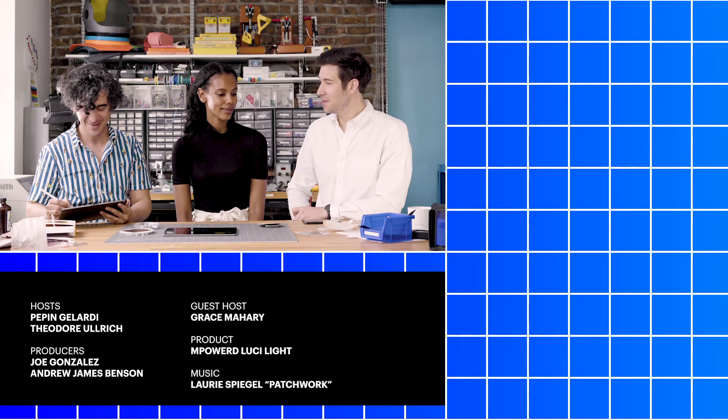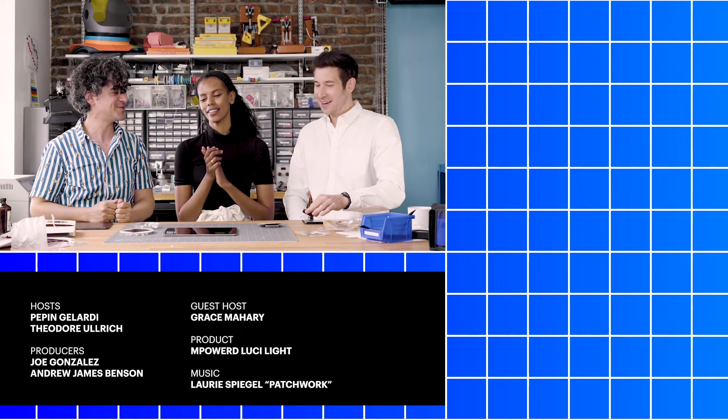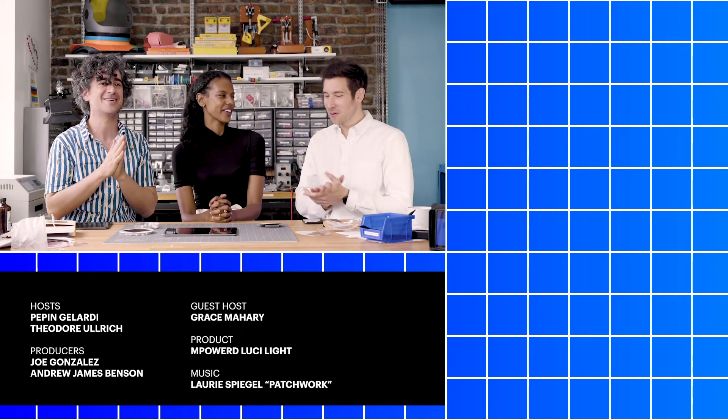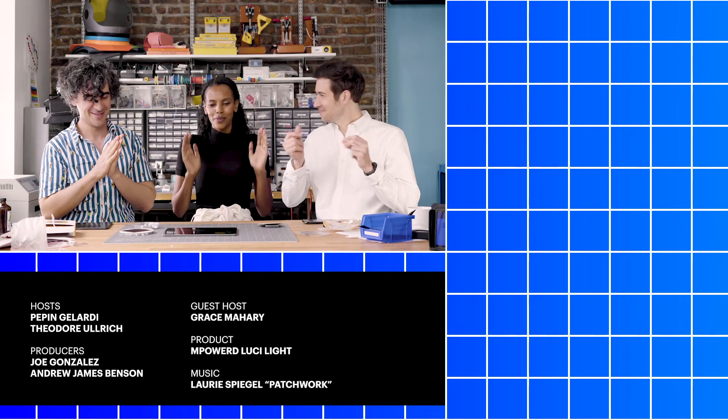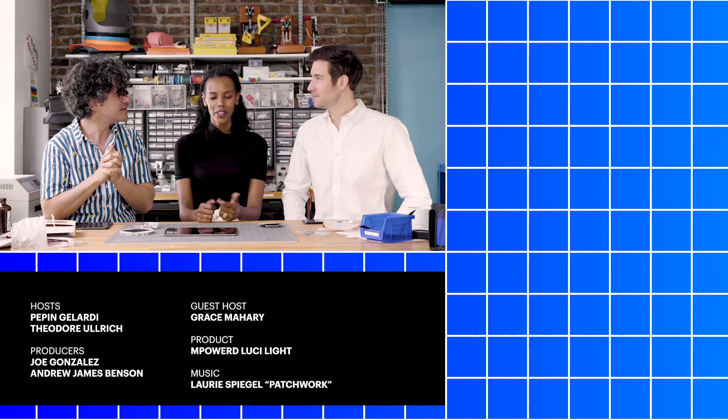Well, thank you for doing that. All right, guys — that was great, it was fantastic, a lot of fun. Thank you. I hope this works out. There's definitely something in there. This is awesome — thank you for your patience. I want to tear down more things.